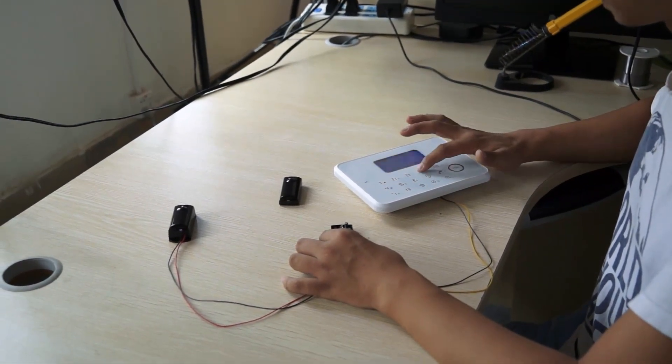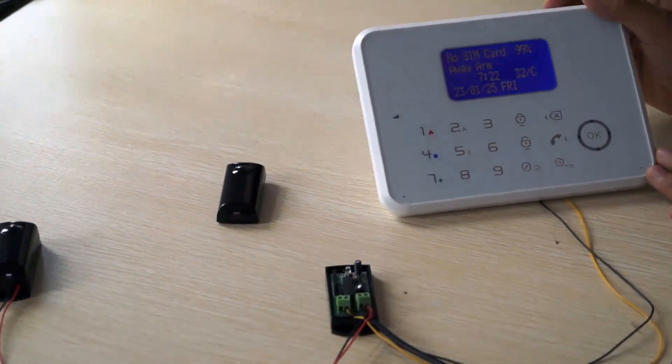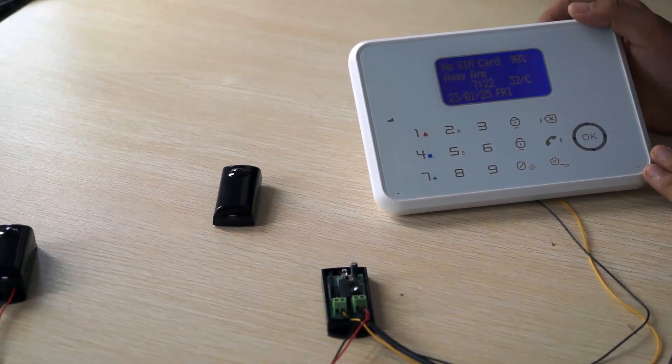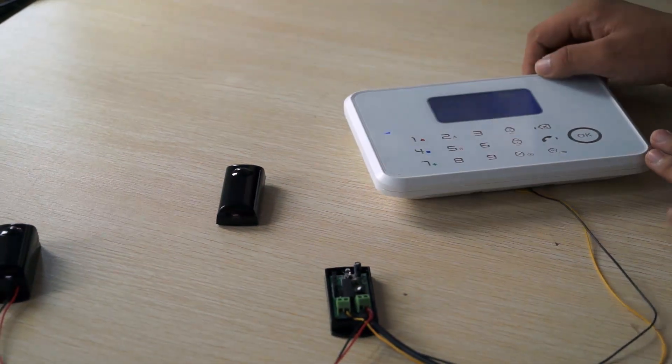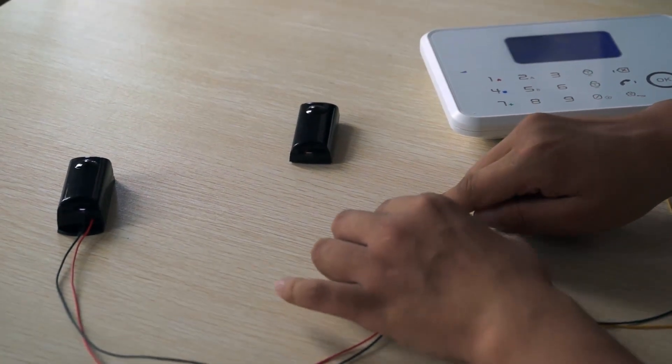Now I am going to arm the system. Now I am going to block the infrared receiver in order to trigger the alarm.